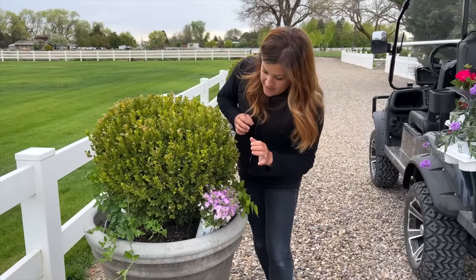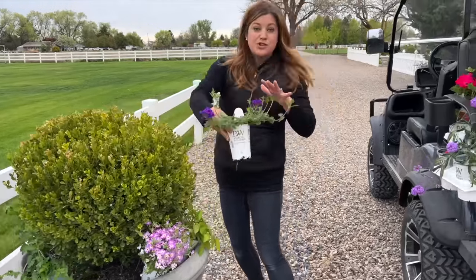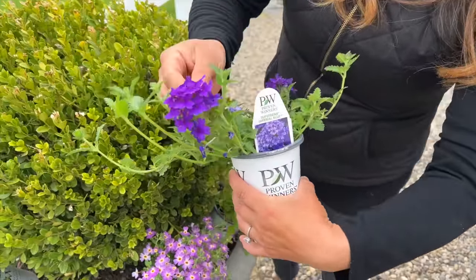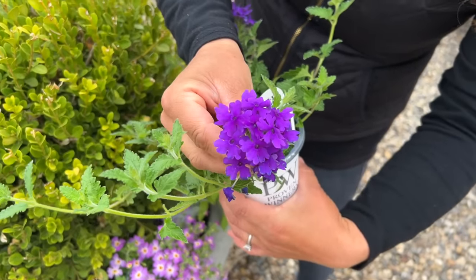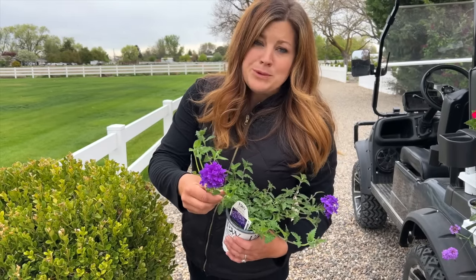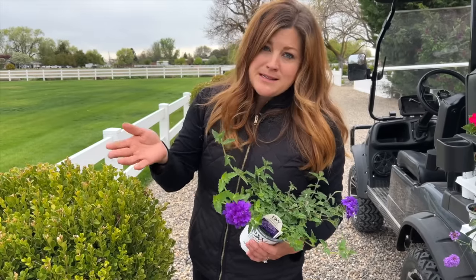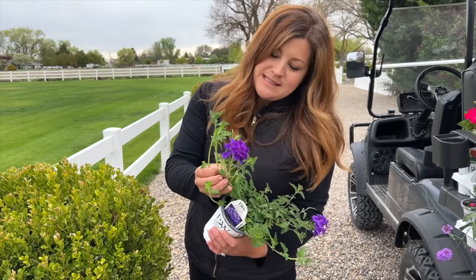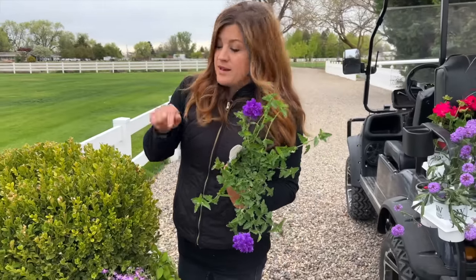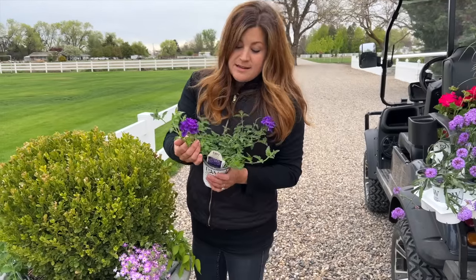They do prefer full sun so they'll like it here. This one right here doesn't have a bloom on it, this one does. I'm using two of these in each container. This is a Super Bena Imperial Blue - look at that saturated purple. In the gardening realm they call a lot of flowers that look purple to me 'blue' - it's just kind of a thing. Super Benas do really well both in containers and in the landscape. We've tried lots of different colors in the past and I'm excited to have this one.